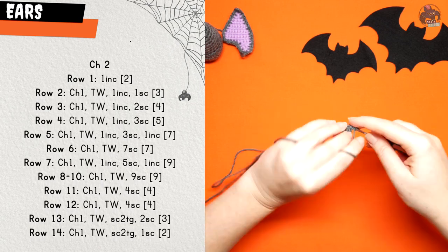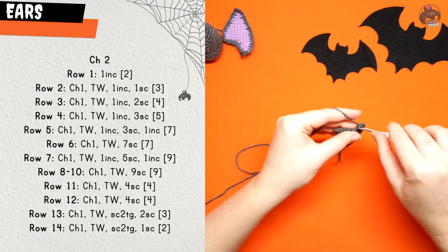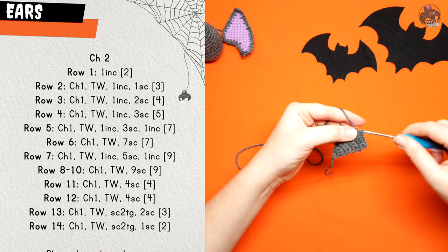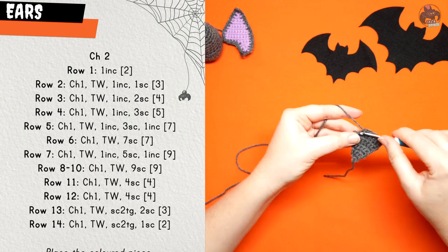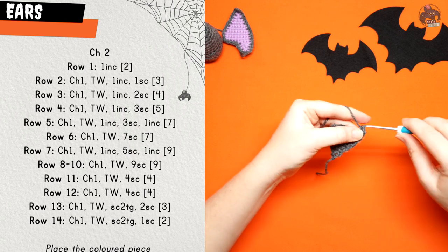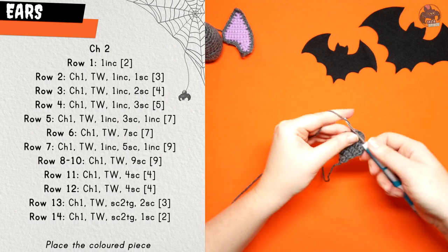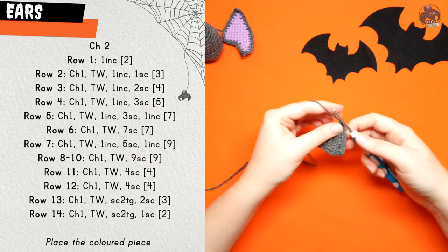Rows eight, nine, and ten are just going to be nine single crochet across, chaining one and turning work at the start of each row. Row eleven is chain one, turn your work and then four single crochet. Row twelve is chain one, turn work and four single crochet again.